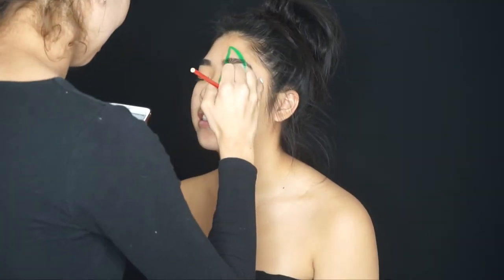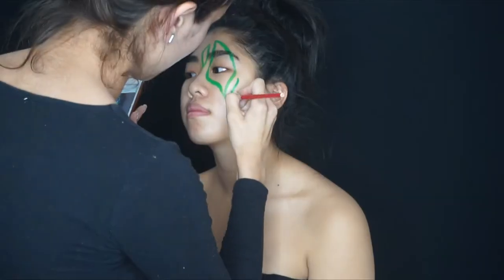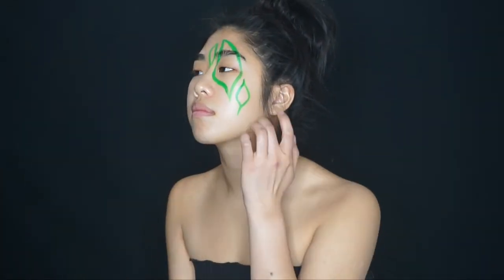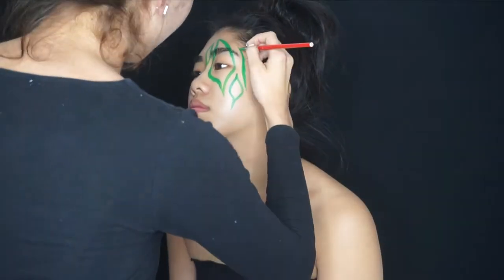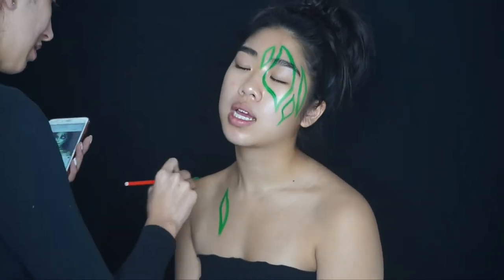Hello everyone and welcome back to my channel. Today we're doing a dragon S-type look inspired by ellie35x — she's honestly the queen of face paint. I'm starting out by mapping out where I want the scratches to go.